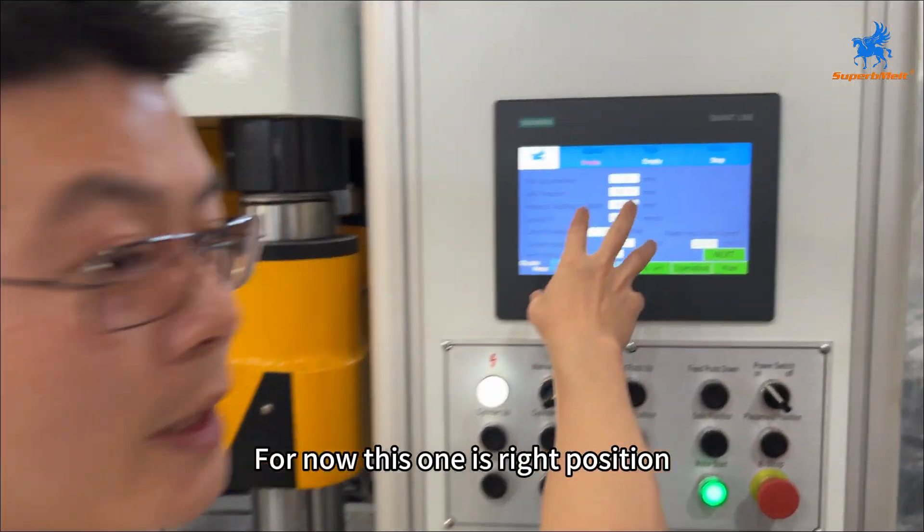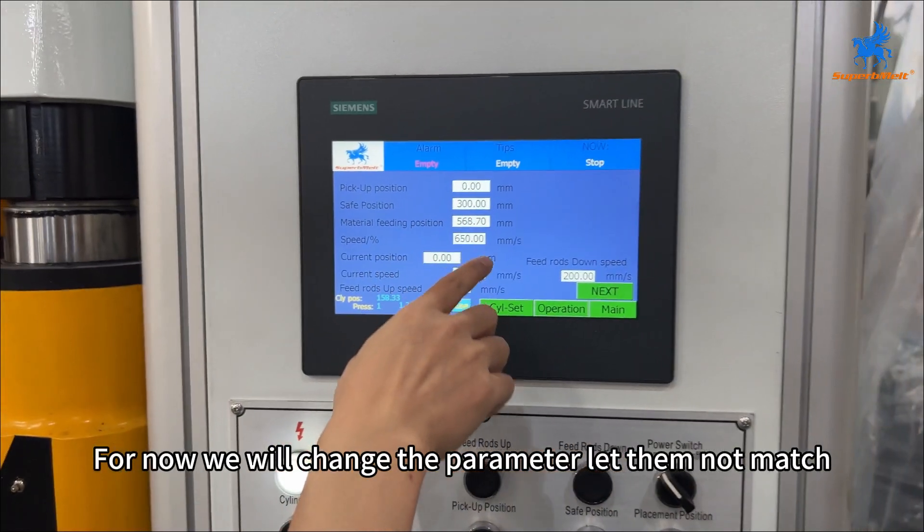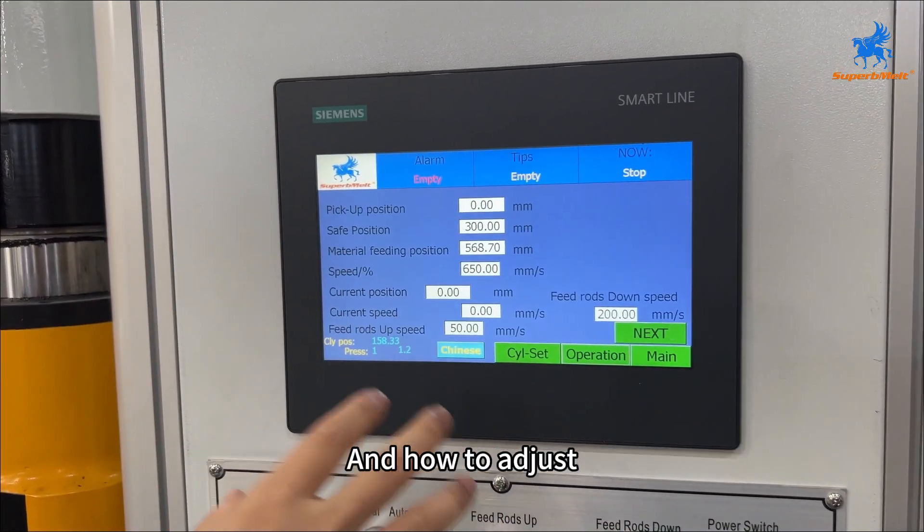This position is currently correct. Now we will change the parameter intentionally to make them not match, and show how to adjust it back.